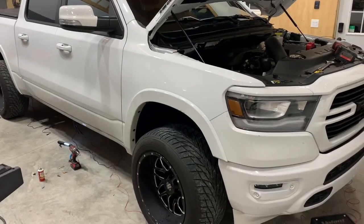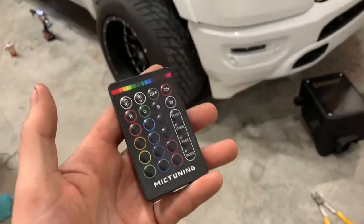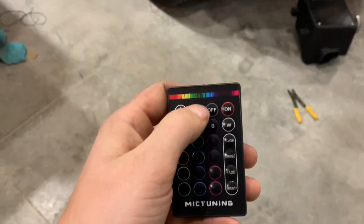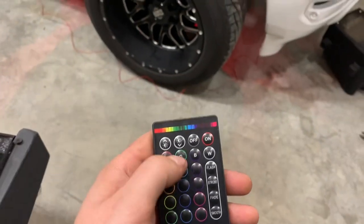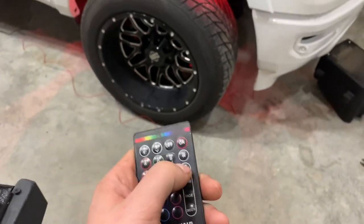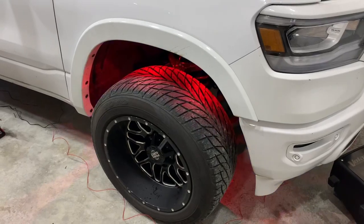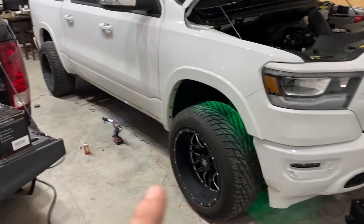The cool part is it comes with a remote, so you do not have to run a switch inside your cab to turn these on or off. Right now they're on green, but you can change through the settings for any colors you want. You can also adjust how they come in and out with a strobe setting. Right now this is the only side I have done — I'm gonna keep wiring and I'll show you where exactly everything is mounted when I'm done.